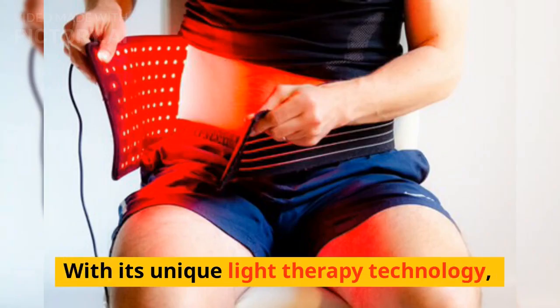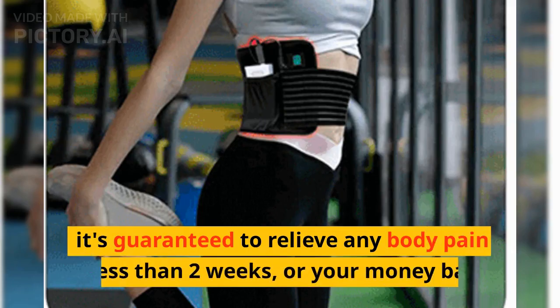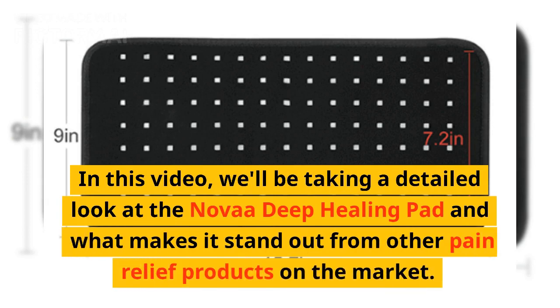With its unique light therapy technology, it's guaranteed to relieve any body pain in less than two weeks, or your money back. In this video, we'll be taking a detailed look at the Nova Deep Healing Pad and what makes it stand out from other pain relief products on the market.